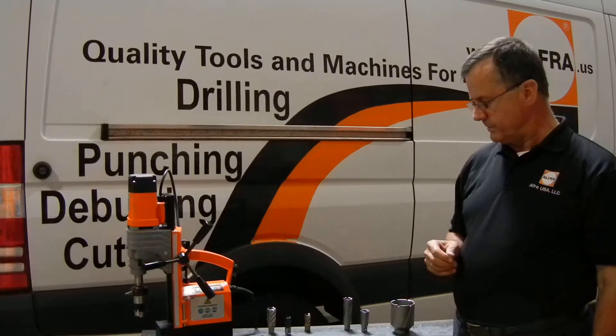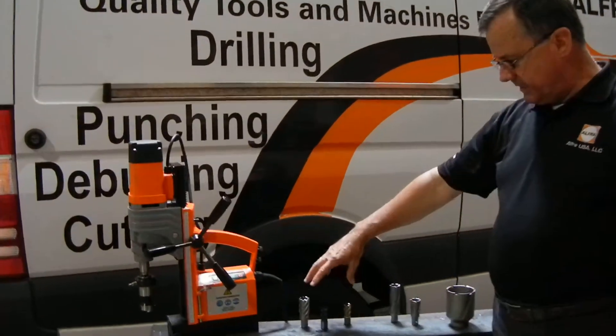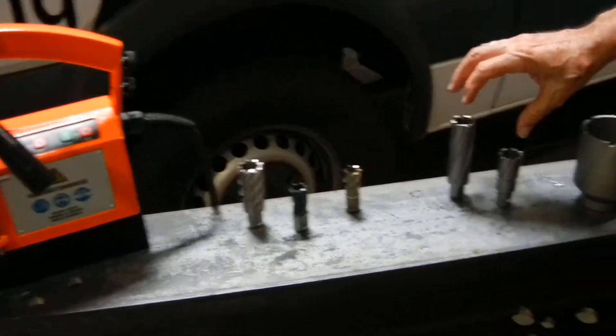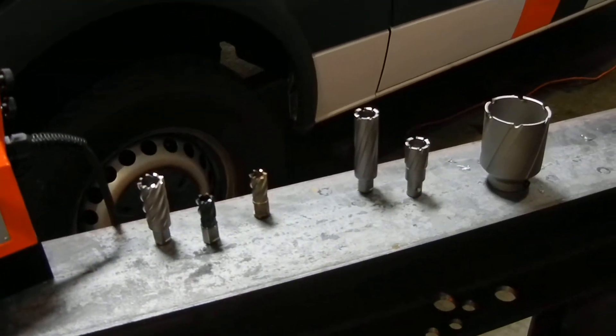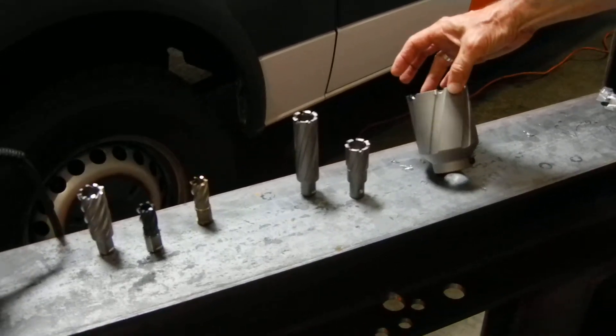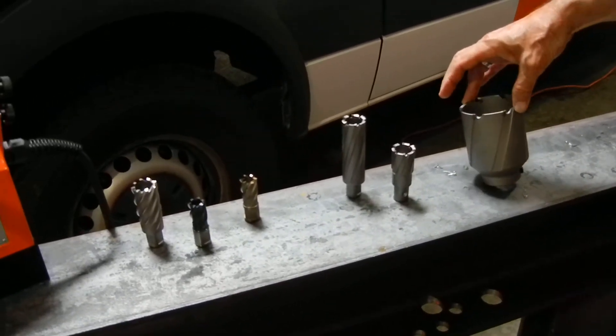If you'll notice here, we have three of our basic high-speed steel cutters, two of our standard tungsten carbide cutters, and one of our tungsten carbide strong construction cutters for special applications.